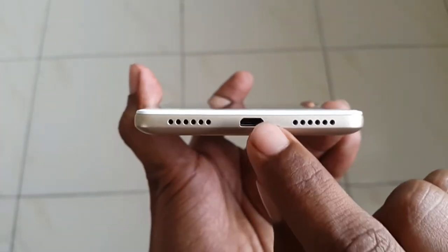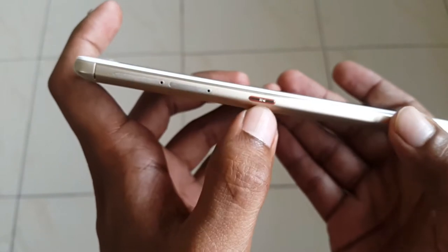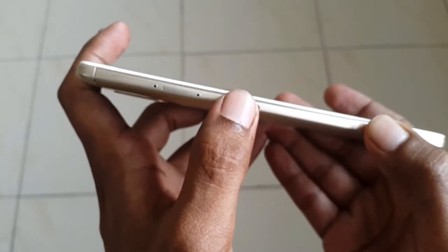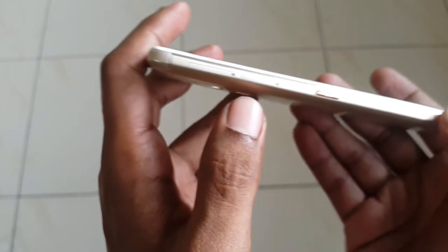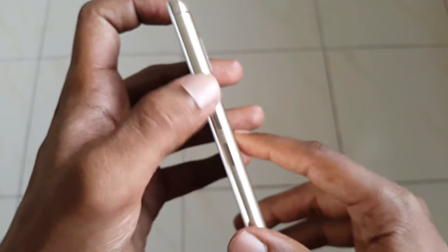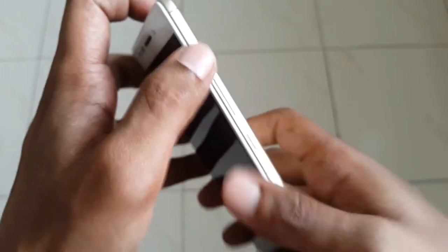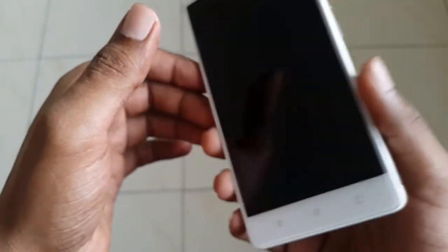On the bottom there's a micro-USB charging port, microphone, and speaker grille. There's also a dedicated music button which can be customized for other apps — though it requires firm pressure to activate. On the side there's a dedicated micro SD card slot and a dual SIM card tray. The power button has a textured finish unlike the smooth volume rocker, likely for better grip.